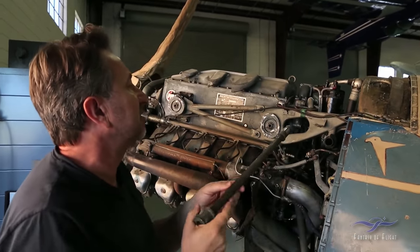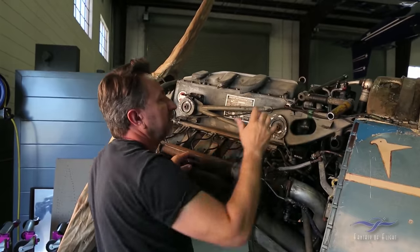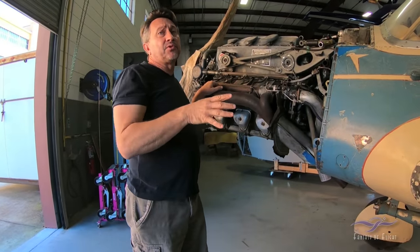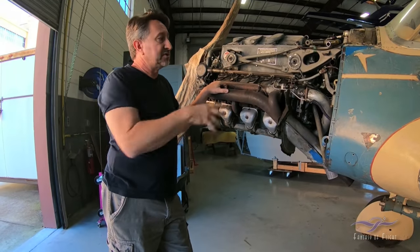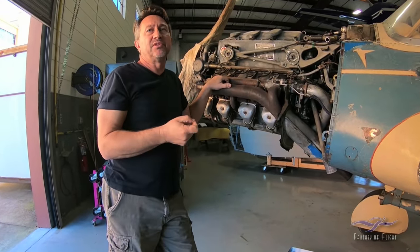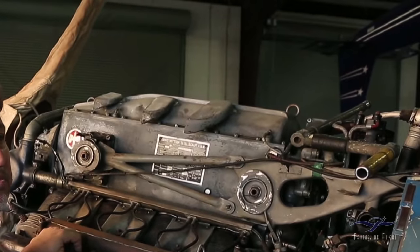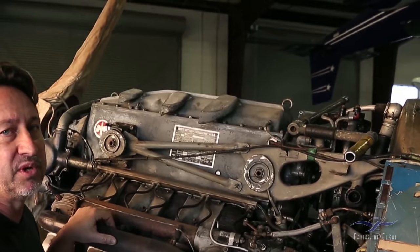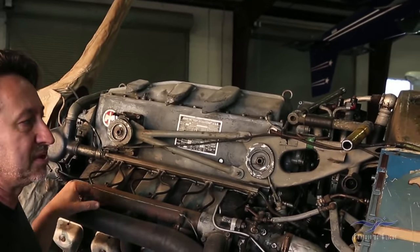This particular engine, since we don't know the history of it, we're probably going to replace it. When Kermit bought the Fieseler Storch — which we've had in the collection for many years and is also Argus powered — the same people that restored that airplane overhauled the engine, and Kermit had them overhaul another engine as well. We'll show you that a little bit later. That's the engine we're probably going to put on this airplane, just to save us a little bit of time.